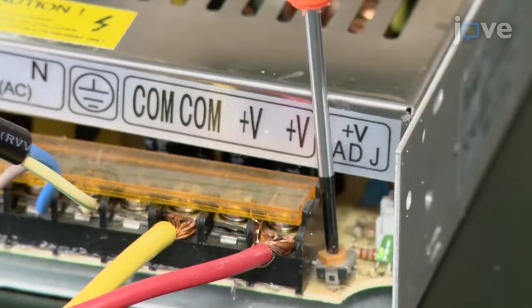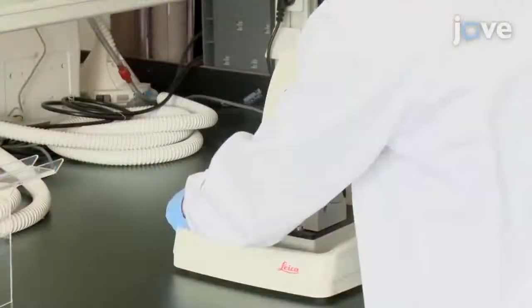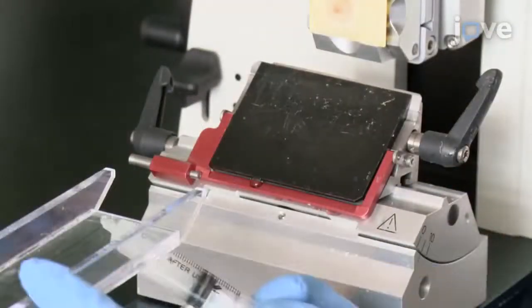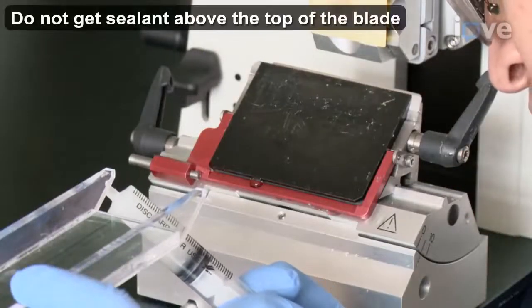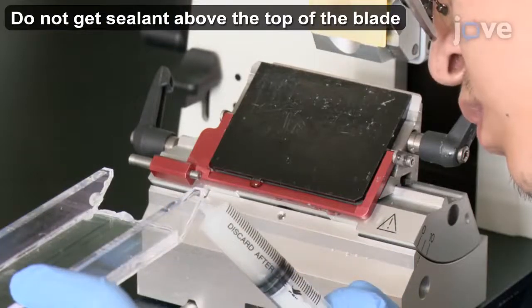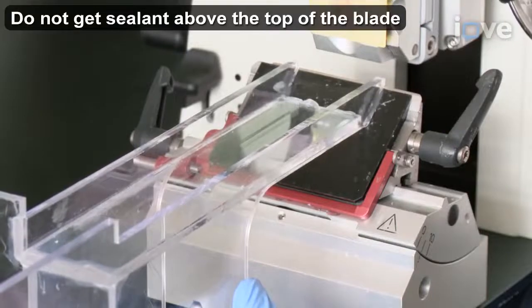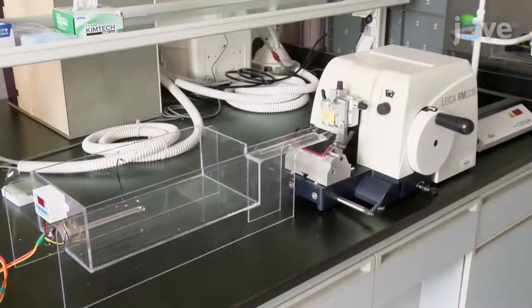Adjust the voltage so that it is below 24 volts before turning on the equipment. Remove the section waste tray from the microtome. Next, use neutral silicone sealant to link the section's channel to the microtome blade holder, making sure not to get any sealant above the top of the blade. Let the setup dry overnight to give the chloroform and neutral silicone sealant time to solidify.